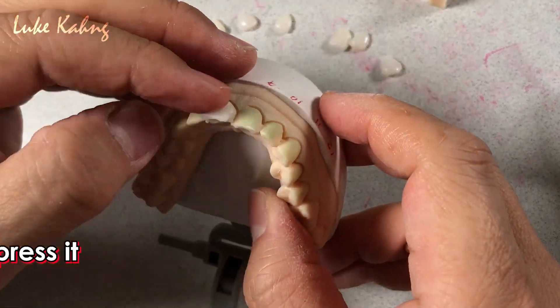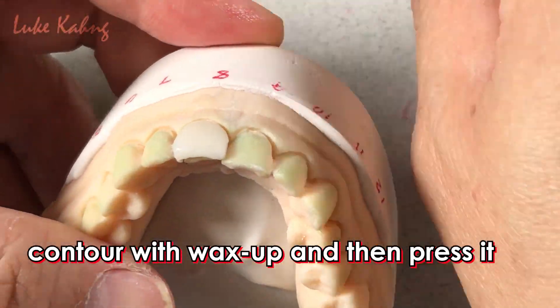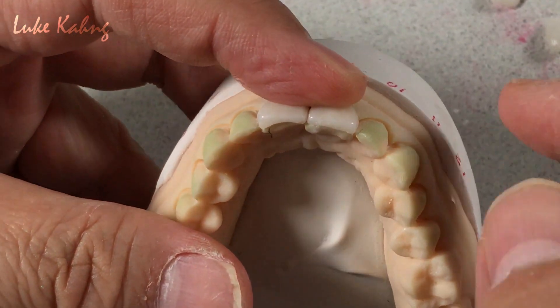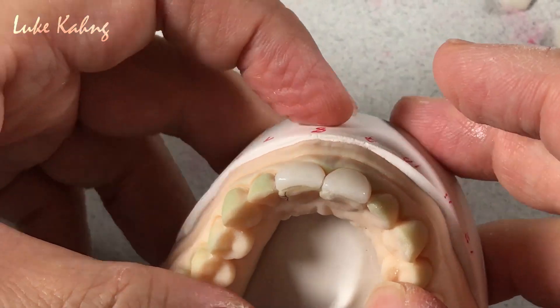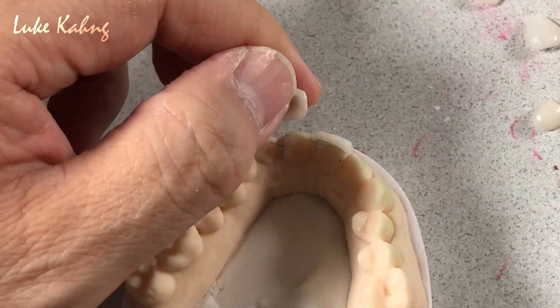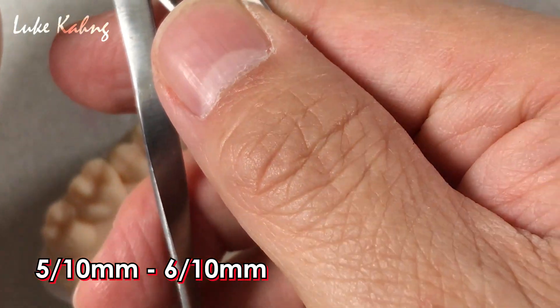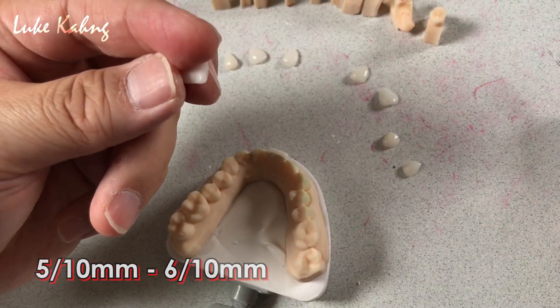Basically, I contour with a wax-up and then we press it. Number 2, I have to make good alignment — at least 5 to 6 tenths of a millimeter. Almost 1 millimeter is fine, then I can grind it a little bit.